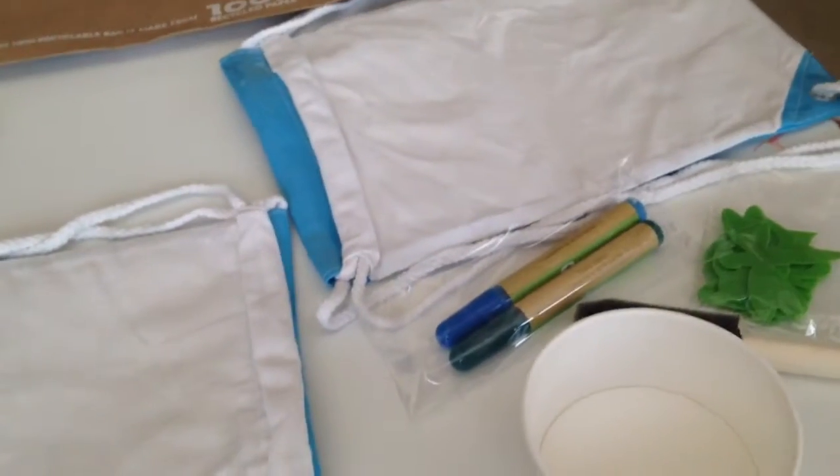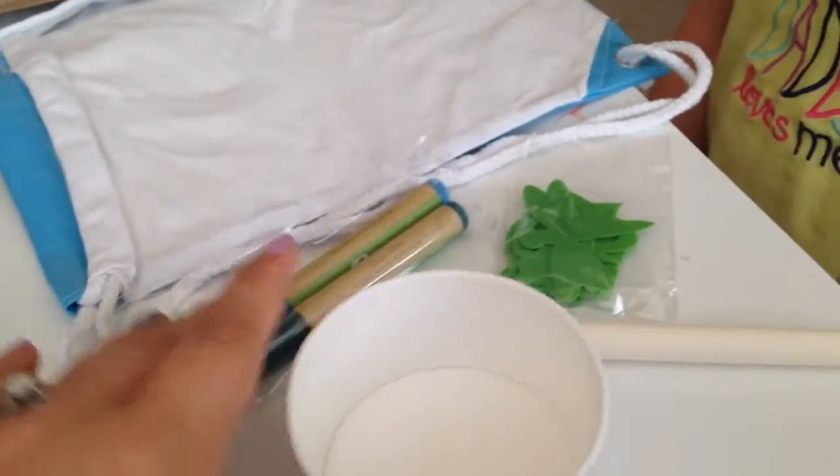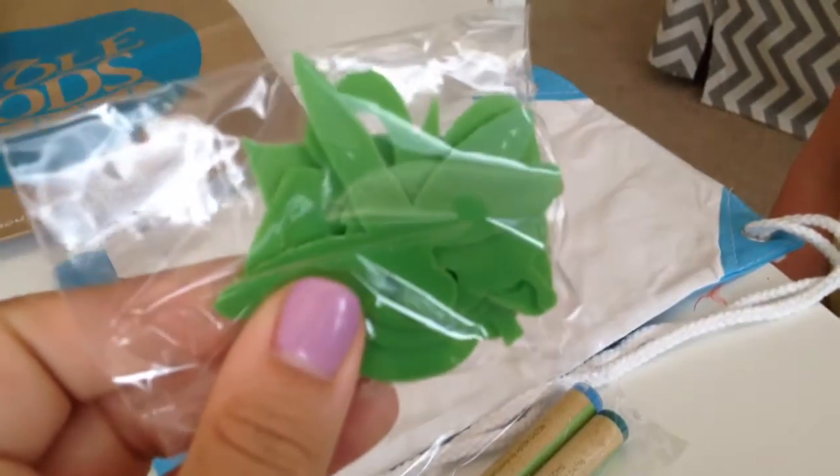You'll see the two backpacks — they have really cute plastic backs so these are actually really sturdy. Foam brush, cups, paint, and then two packages of the little shapes for them to put on it.